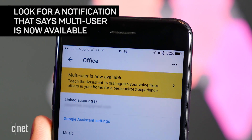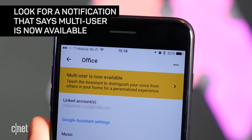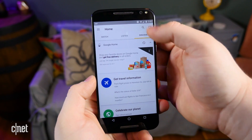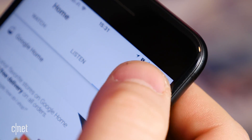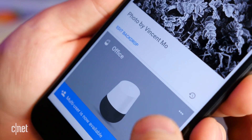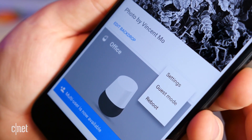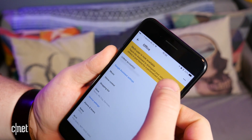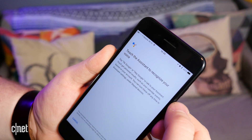When you open the Google Home app, you should see a notification that says Multi-User is now available. If you don't see that notification, tap the Devices button — an icon of a television and speaker in the top right corner. Tap the Action Overflow button in the top right corner of the card for your Google Home and select Settings. You should see a notification there that also says Multi-User is now available.